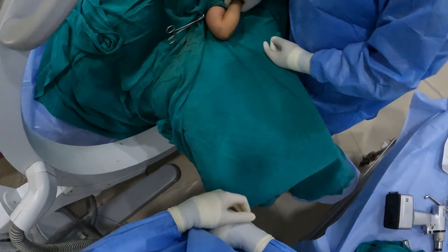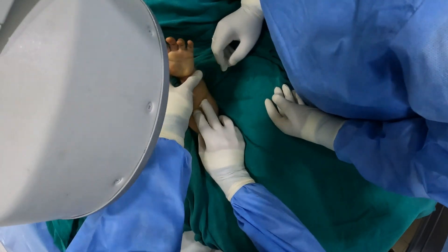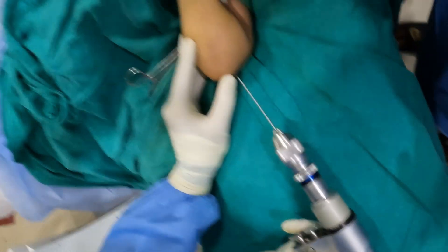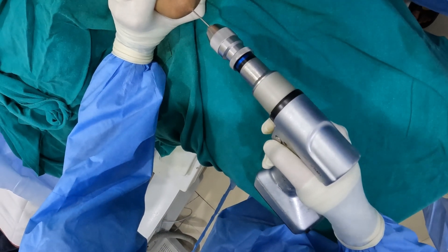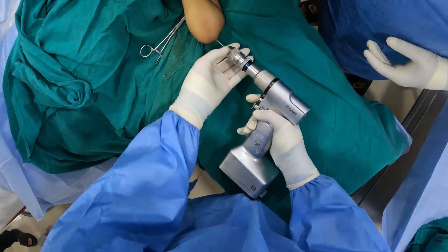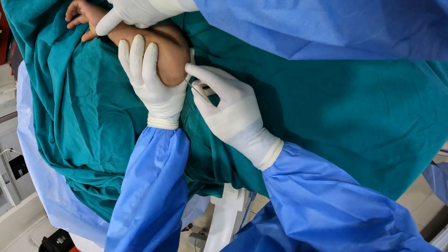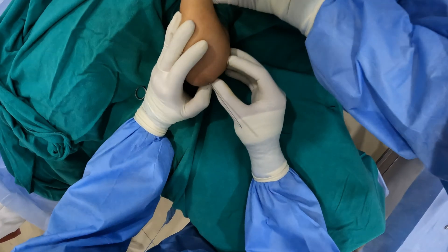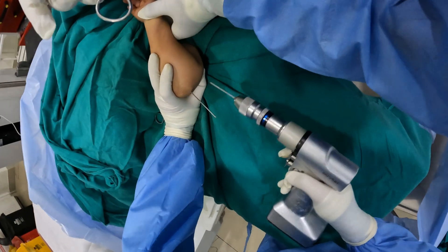Now we will place our K-wires. I will be putting my first K-wire from the lateral cortex. Palpating the bony projection, and once I have reached there, using small bursts to enter into the distal humerus from the distal fragment into the proximal fragment. Tactile feedback during pin insertion is important to confirm the intraosseous portion of the pin.